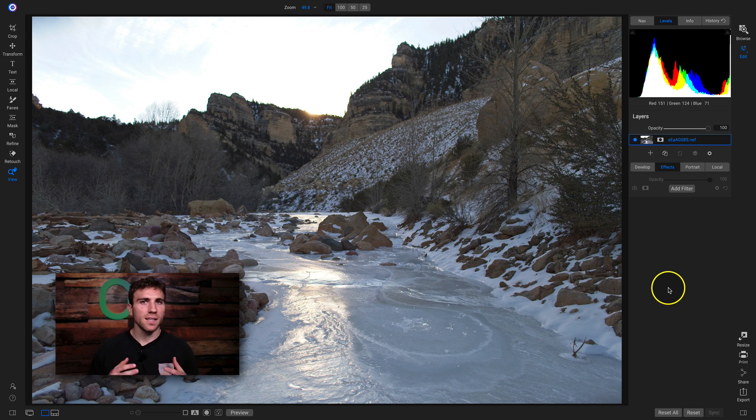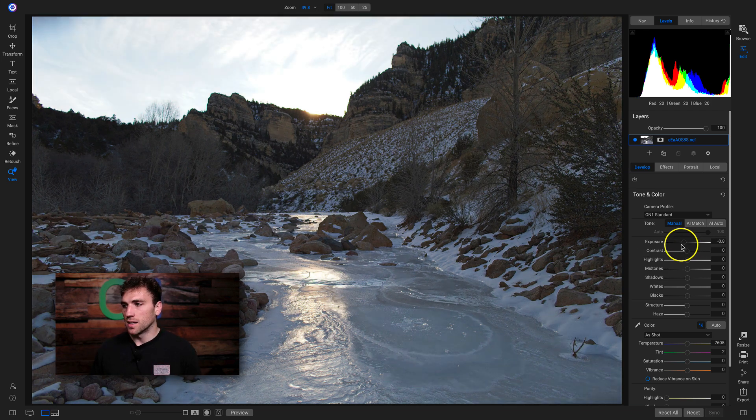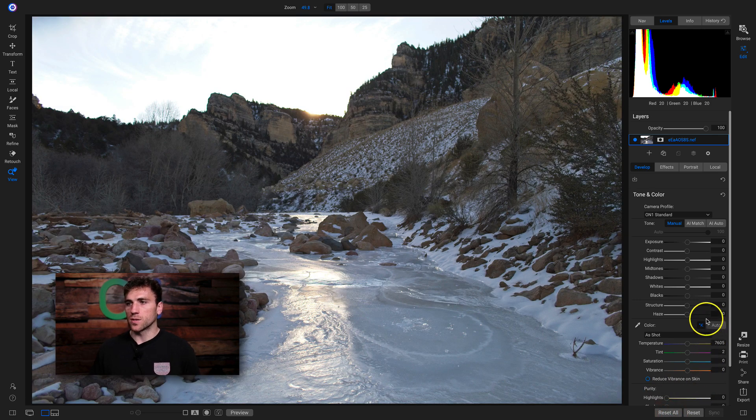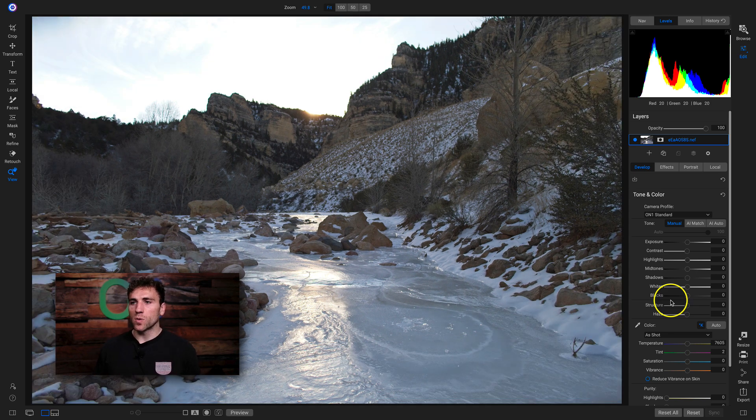My second landscape quick fix in five clicks or less is modifying specific areas on your image using local adjustments. Looking at this particular landscape, we can already see that the sky area is a bit blown out. If I pull back on the exposure there's a ton of detail in the sky that we can bring back by using a local adjustment layer. So let's reset everything and incorporate a local adjustment that brings back the tonalities in this sky.